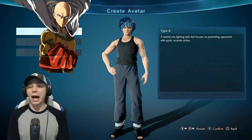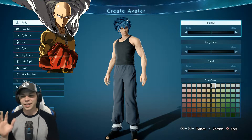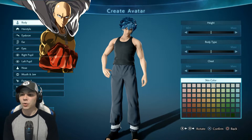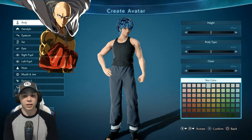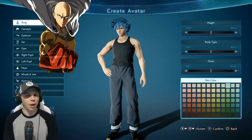For Saitama I'm gonna start off with Type A because of the martial arts fighting style. For the body, Saitama isn't really huge, but I definitely want to get a little bit of paler skin color. All right, I think that's probably pretty close.